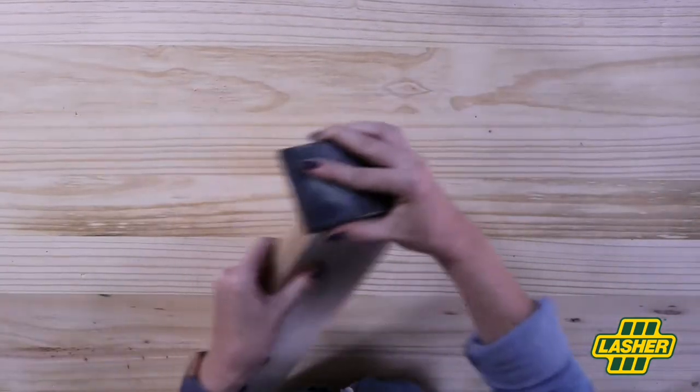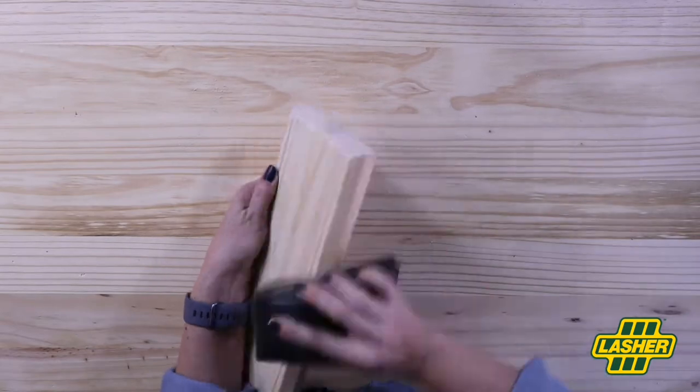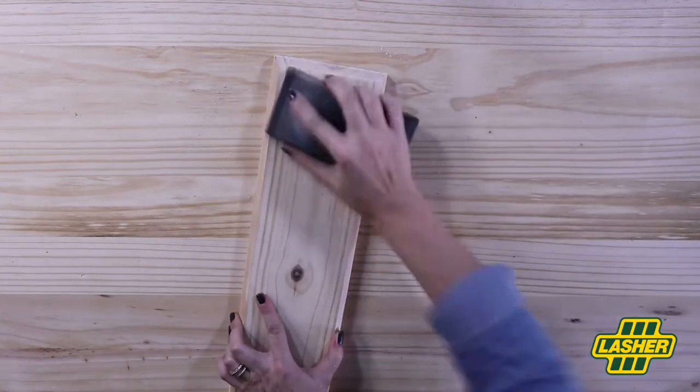First step: sand down your backing board. Sand down the edges and the surfaces until all smooth.